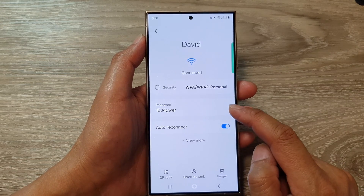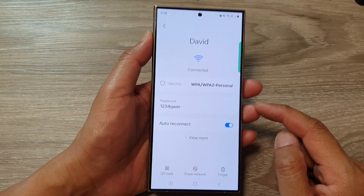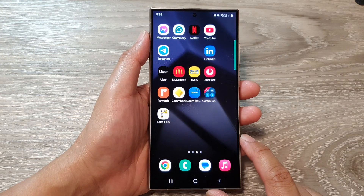And that is how you can find your wi-fi password on the Samsung Galaxy S24 series. Finally, you can tap on the home button to go back to the home screen.